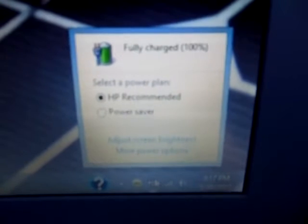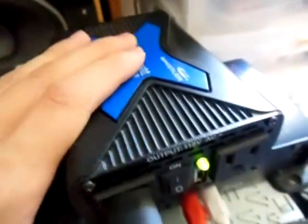Alright, so I'm signed in. Let me try to clear this up for you guys. This camera may not do right with this computer screen, but it's kind of clearing up. Anyways, this computer here is fully charged, and I'm running it completely off this 400 watt power inverter here, off my solar panels.